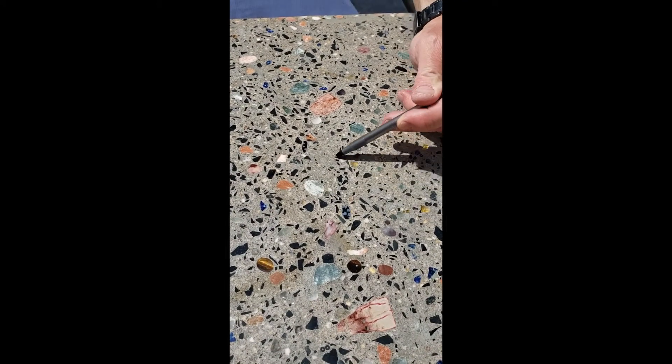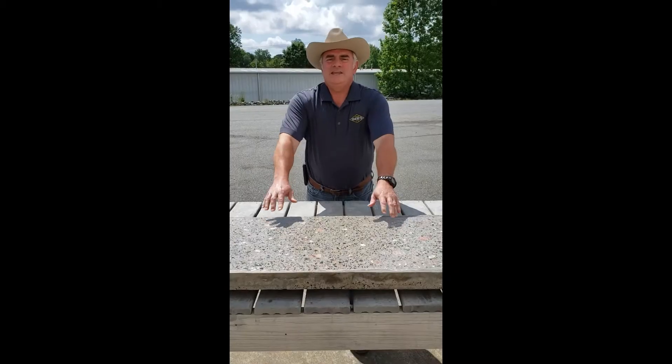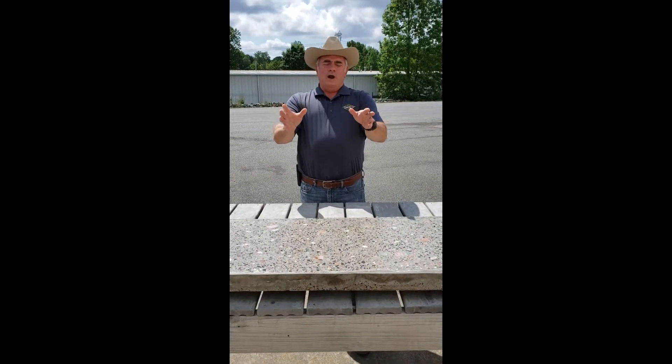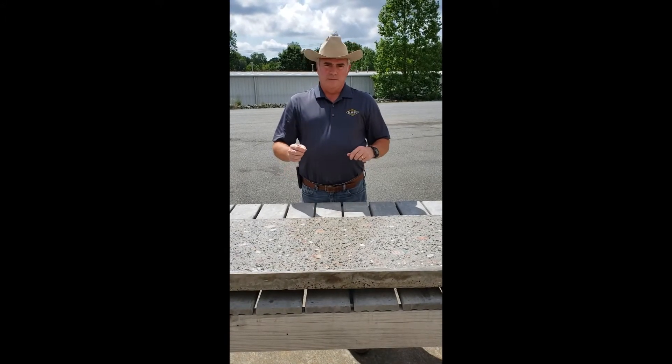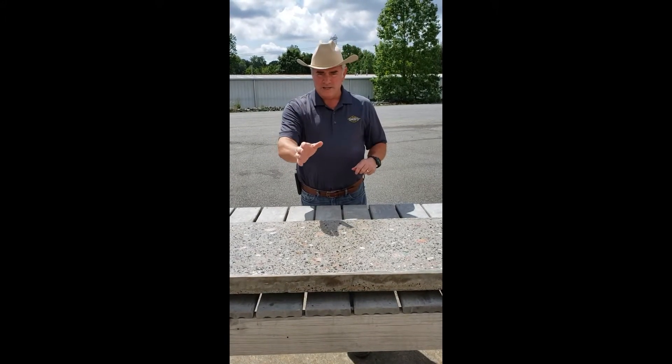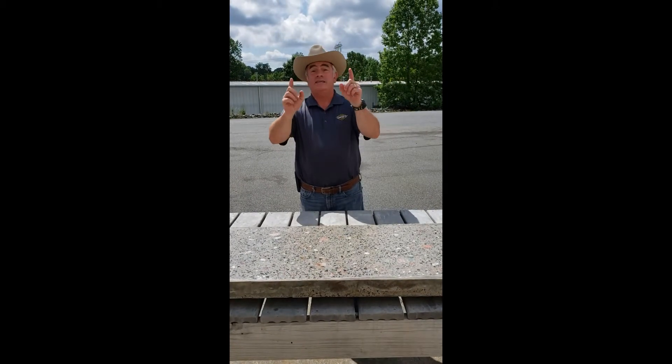Thank you for joining me today for our lesson on slurry coats, and hopefully you picked up something you're going to be able to use. I am Dirk Tharp. This has been the Carolina's Concrete Cowboy, and until next time — yippee-ki-yay concrete.